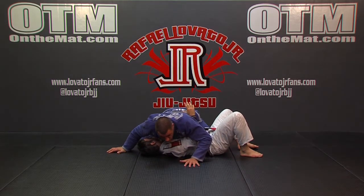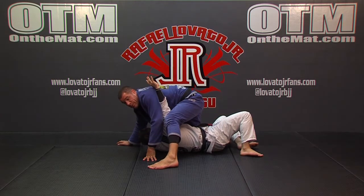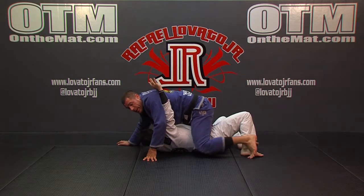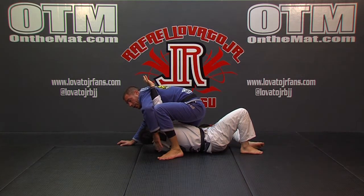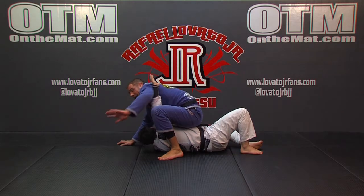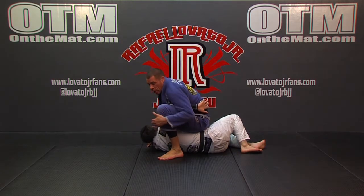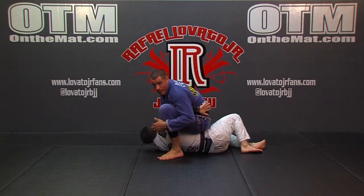Not resisting it, going with it. And then as he bridges his hip up, take this big step over as if I want to mount. But instead of putting my knee down, I'm going to step all the way around, trying to get my foot as close to his shoulder as possible.